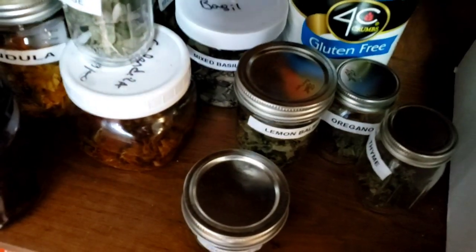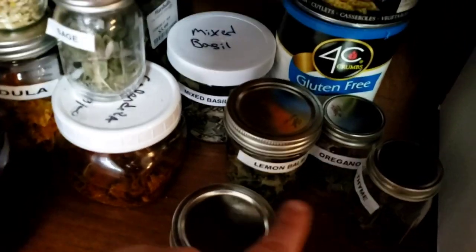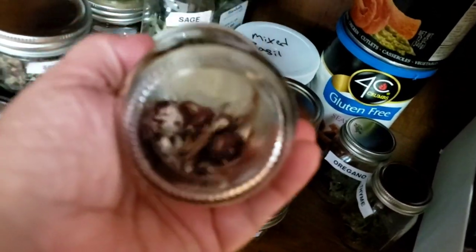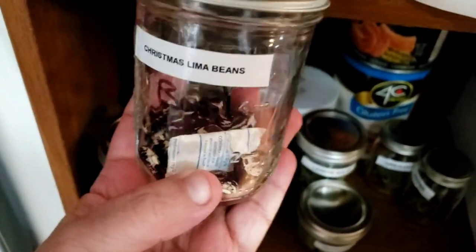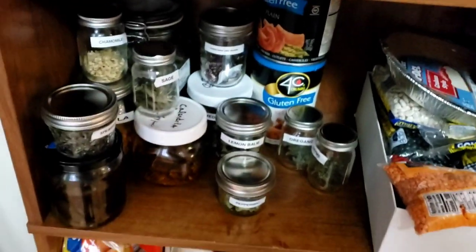Back here I have mixed basil — that's Thai basil, purple basil, and regular Italian basil, all dried. I also have my Christmas lima beans. Even though I dry them, if there might still be moisture, I keep one of those little drying packs — the kind you get in food packages or with shoes — right in the jar with them.